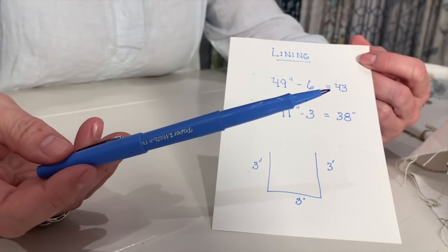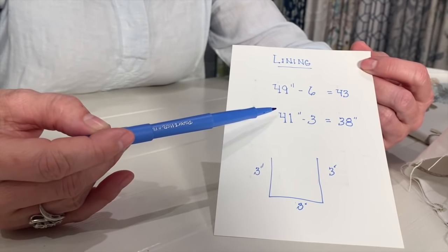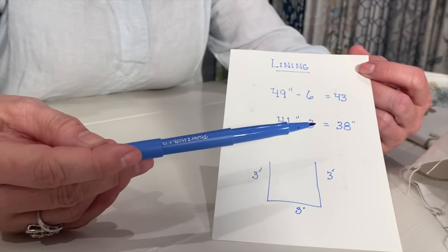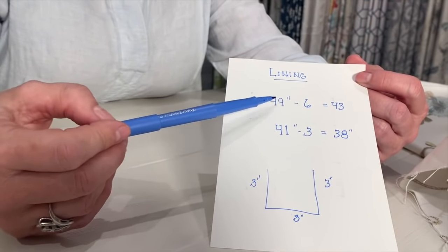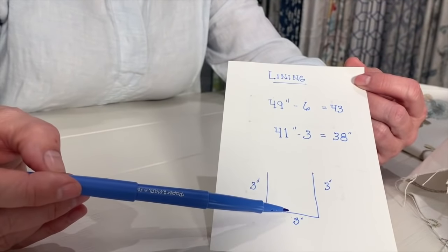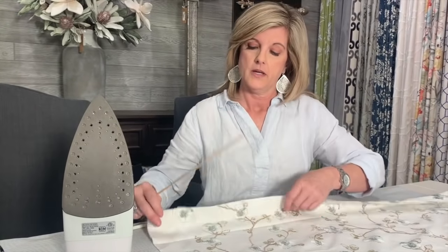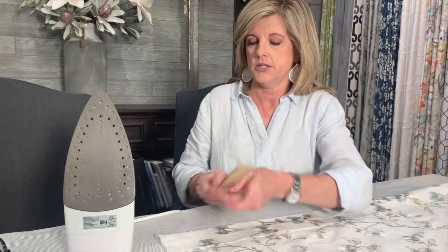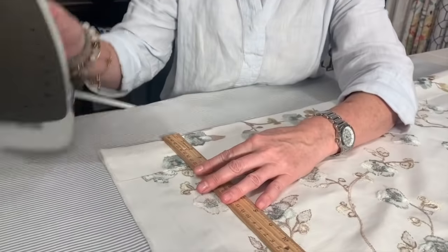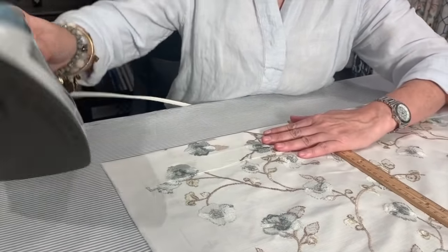To determine your lining pattern, it's super easy. We were cutting our drapery fabric at 49 across and 41 down. All you have to do is subtract the hem allowance on each side. For the width: 49 minus 6 (three-inch hem on each side) gives us 43. For the length: we only have one hem going down, so 41 minus 3 gives us 38. To make the hem, you'll need a ruler — you're going to fold your fabric up three inches and press it with your iron.